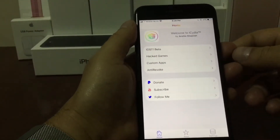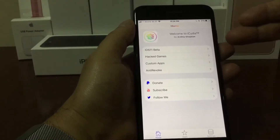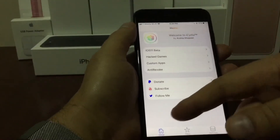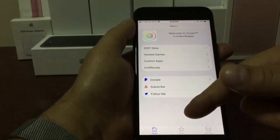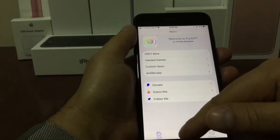Once we open the app this is how it looks. This is the home page, and right on the bottom we have different tabs. We have the home tab, we have the apps, and then we have the settings. Let's go to the apps.